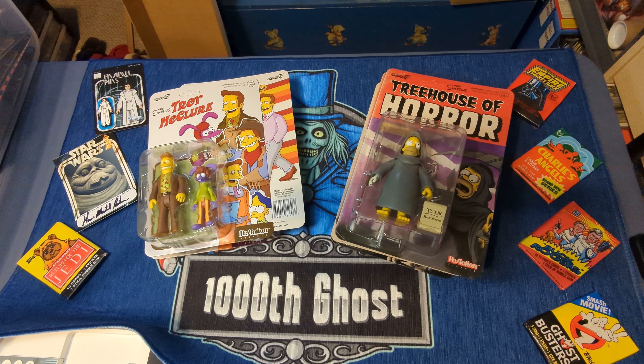Welcome, Foolish Mortals, to the next video in our little Super 7 chain. These are series 3 and 4 of the Simpsons figures.